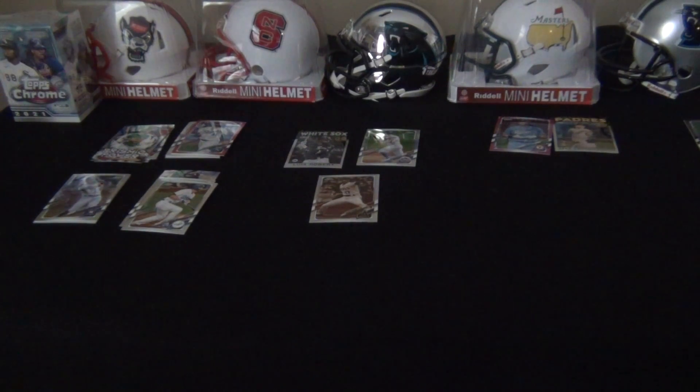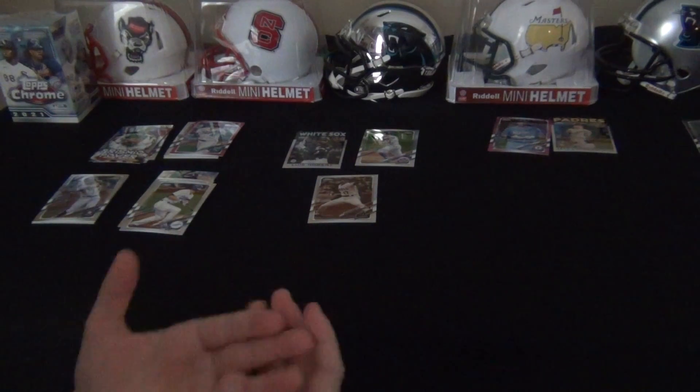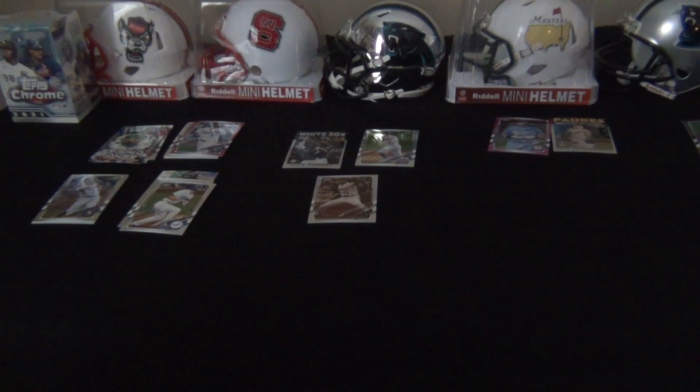Thanks for stopping in on this Sunday pack opening - always fun to rip cards. We're gonna do a video before the end of the year that's gonna highlight our top 10 cards. I see a lot of other folks do that and it always looks like something fun to do. Give us a thumbs up, hit subscribe. We hope everybody has a happy holiday season. Since I'm not in a lot of videos and it's getting toward Christmas - Merry Christmas everybody and have a happy new year! Thanks for stopping by, see you next time.